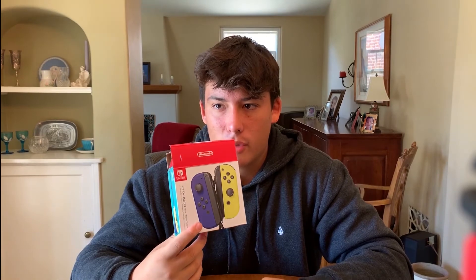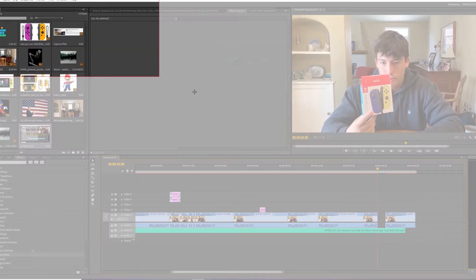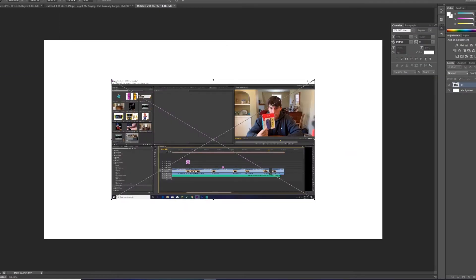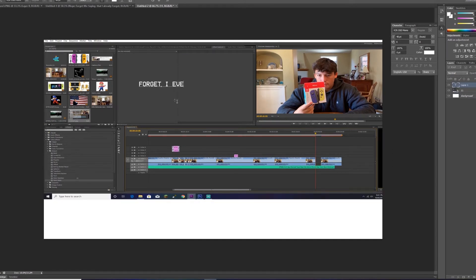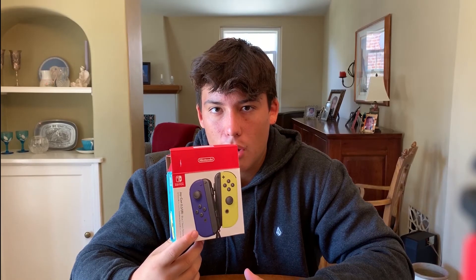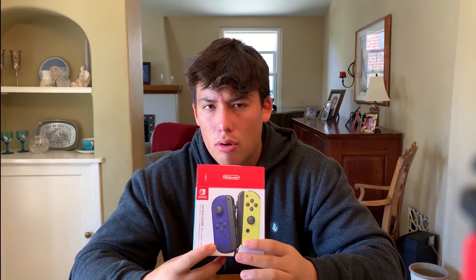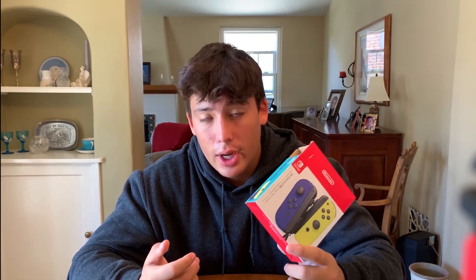Thanks for watching! If you want to buy these I'll maybe leave a link to Amazon down below — maybe not, I'll probably forget. But yeah, thanks for watching, hit that like or dislike button.